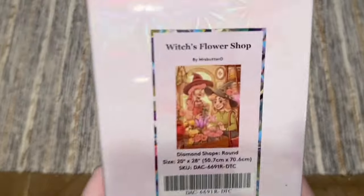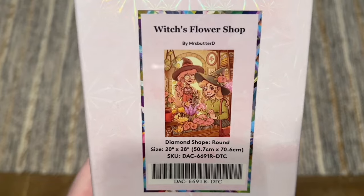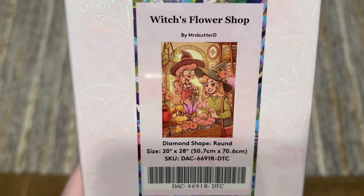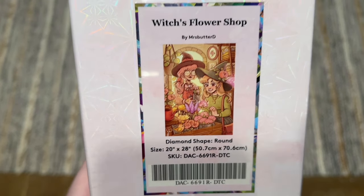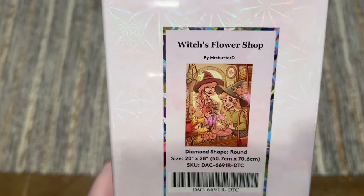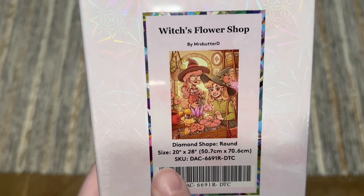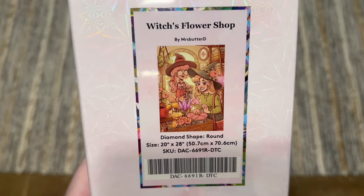The kit I have for you this week is Witch's Flower Shop by Mrs. Buttered — another really cute and adorable piece from this artist. I am a real sucker for her color palettes and the way Diamond Art Club renders her kit. This one is going to have round diamonds and is 20 by 28 inches, or 50.7 by 70.6 centimeters.